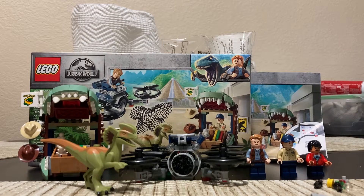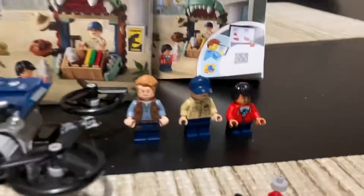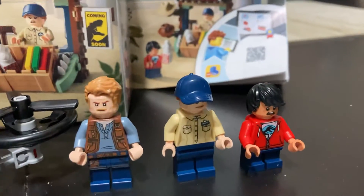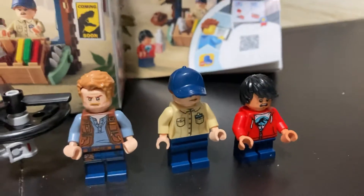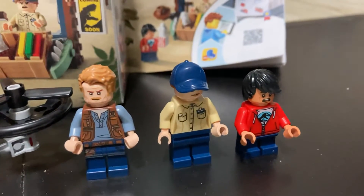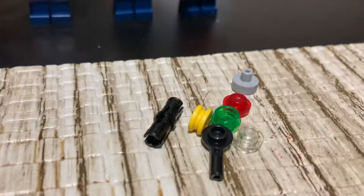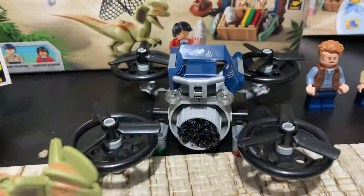Let's go over the contents. It comes with three figures: Chris Pratt, a park worker, and some guy named Hudson Harper, which I don't know if that's a movie character or not. It also comes with eight extra pieces and this drone vehicle with a net.